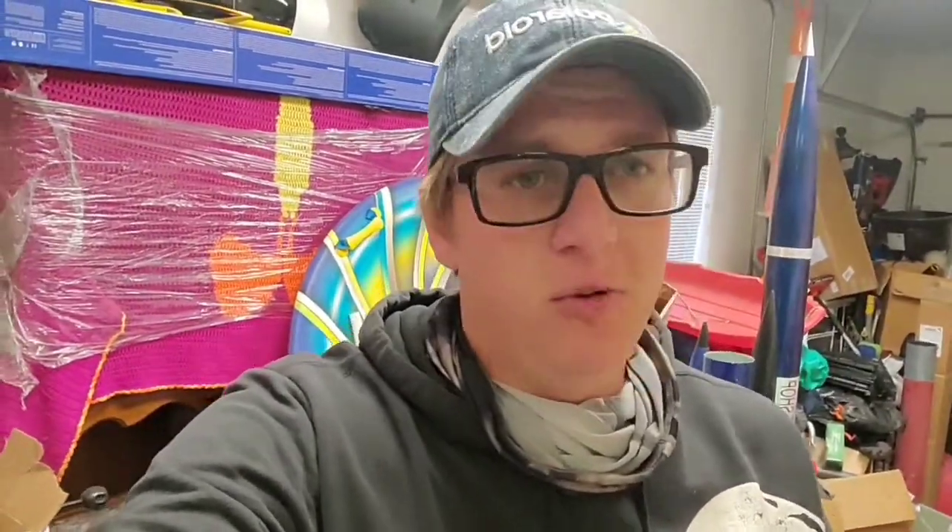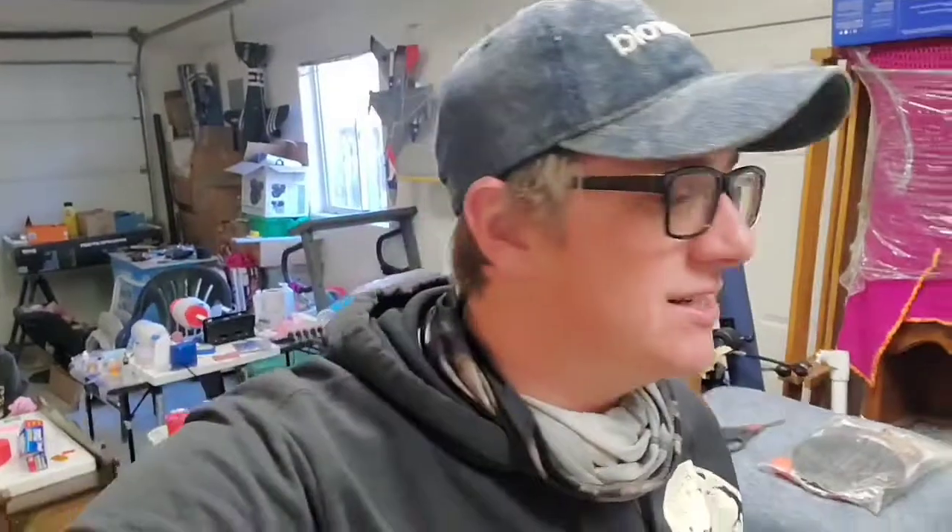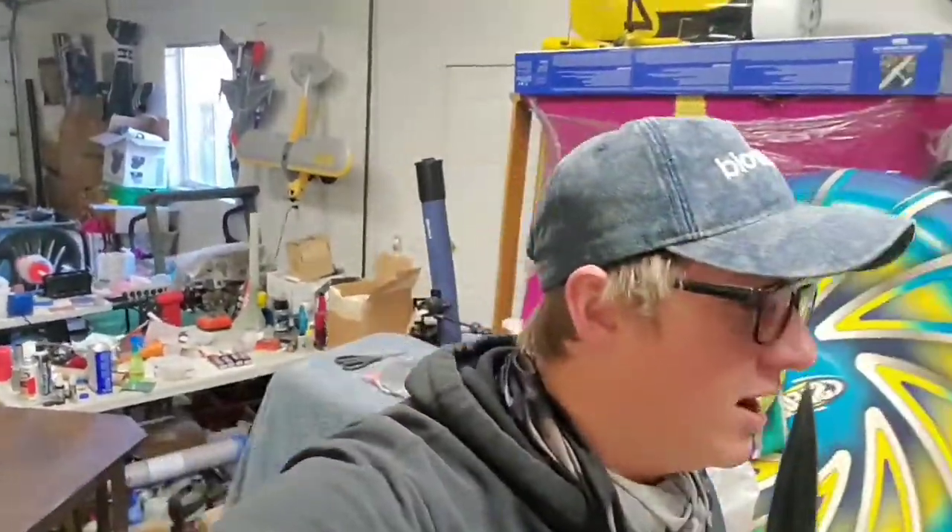Not all of the kits I'll be building are here — some are at my house — but I'll tell you about the ones we've got starting right here. This is an eight inch fiberglass V2. I got a CTI M1675 Pink for that rocket; that's the motor I wanted specifically and I was having a hard time finding one, but Robert from AMW had one, so I picked that up. Now I've got to build that rocket.